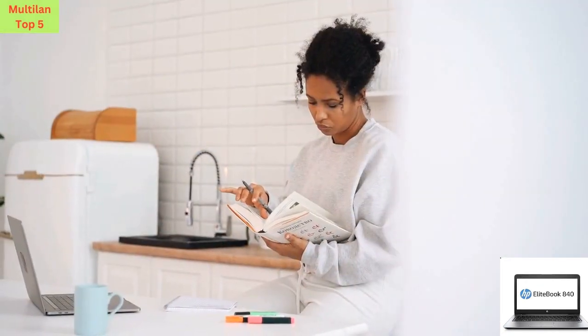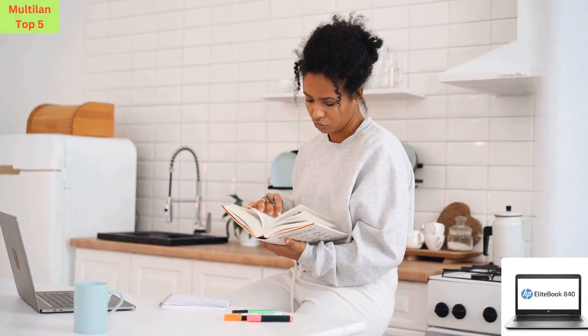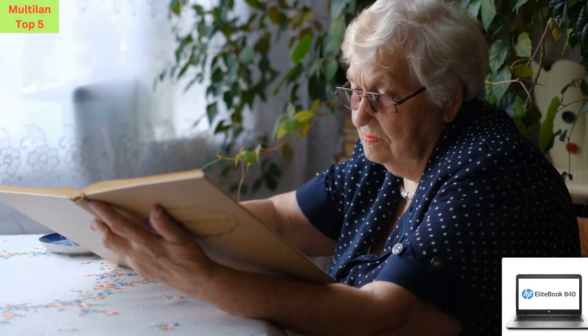So, what are you waiting for? Elevate your computing experience with the HP EliteBook 840G3 today. Check out the links below in the description to get your hands on this incredible laptop and take your productivity to the next level. Thanks for watching, and we'll see you in the next video.